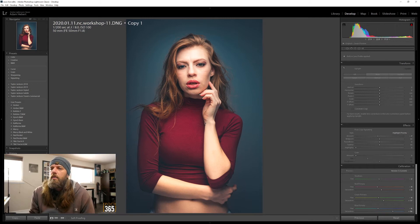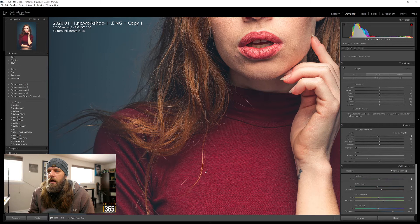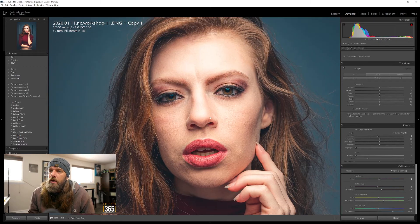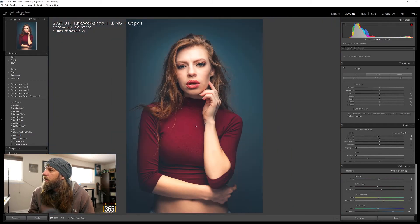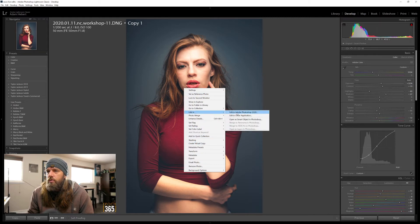That's about all I would do in Lightroom - you could actually be done with this picture. If I was going to send it directly out of Lightroom I would fix the dent on the lip, one little pimple, a couple hairs I don't like - this strand, these hairs under the neck. She has a couple tiny little scratches on her hand that aren't really distracting, but since I'm making this video I might as well pull it into Photoshop and do those little details. Looks a little cool - let me warm it up a little.